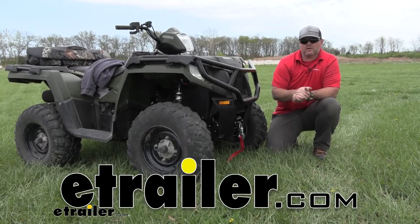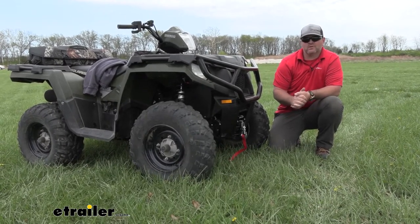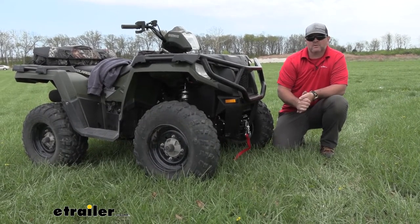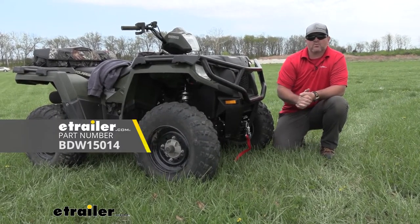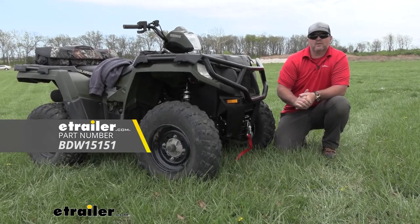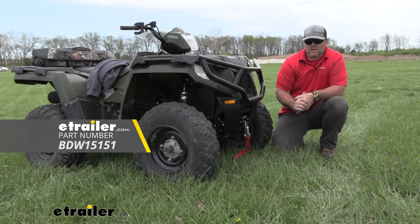Hey everyone, Shane here with E-Trailer.com. Today I have a 2014 Polaris Sportsman 570 ATV. I'm going to walk through how to install the Bulldog 2500 pound winch and the Bulldog custom installation bracket.